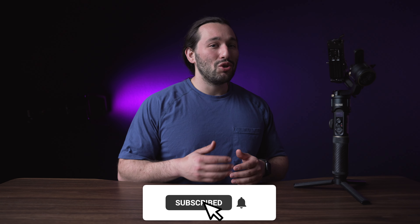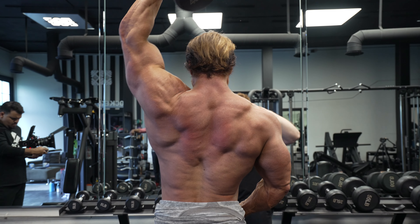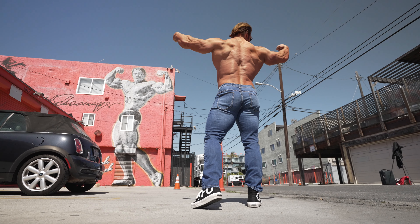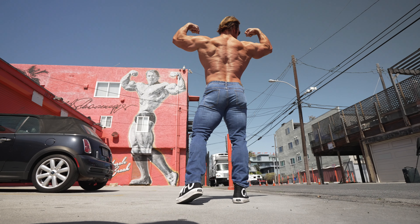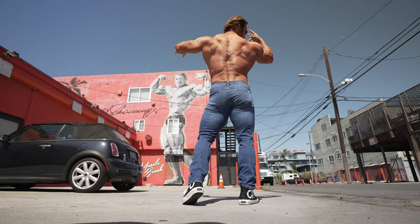Things are slowly getting back to normal, so I started shooting with my clients again, one of them being Mike O'Hearn. From that footage I hope you could tell that Mike O'Hearn is in fact a power bodybuilder. He lifts a tremendous amount of weight and is a massive fitness fanatic with tons of knowledge in the game.